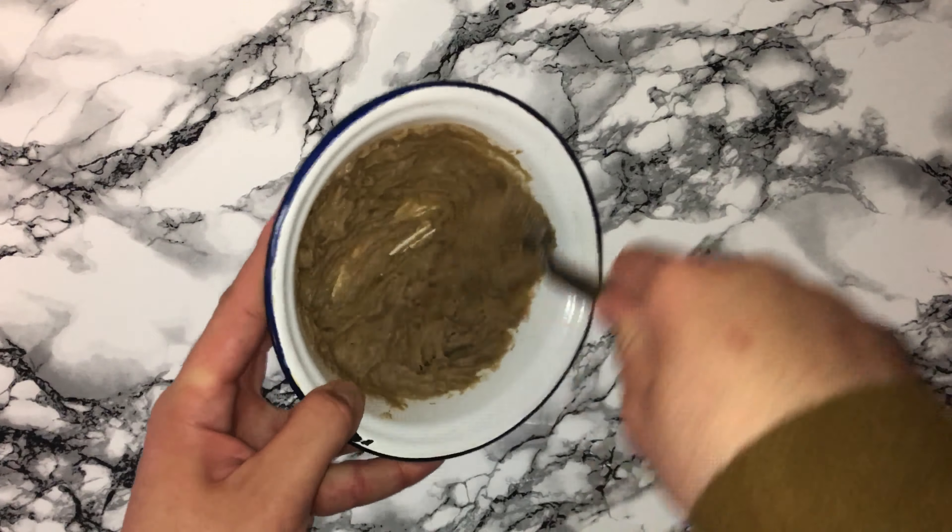Go ahead and pour in the rest of the milk, whisking constantly as you go. Then transfer the mixture back into the saucepan and place it back on the hob, stirring constantly until the mixture has thickened. You may think it's not going anywhere, but all of a sudden it will thicken up — you do not want it to catch on the bottom, so just keep whisking. Then grab a clean bowl, transfer the crème pâtissière into it, cover with cling film and place somewhere to cool down, then put in the fridge until you need it.